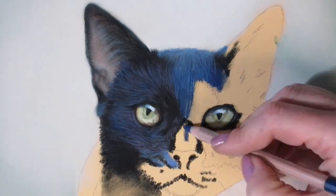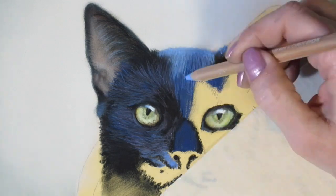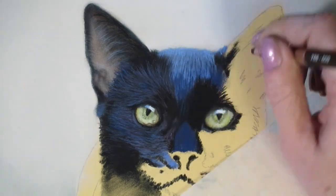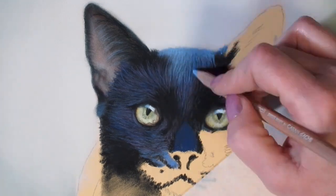A mistake that a lot of beginners might make when painting black fur is they'll just paint it black and leave it at that, or they'll go straight for the white and start applying white on top of the black to show light.